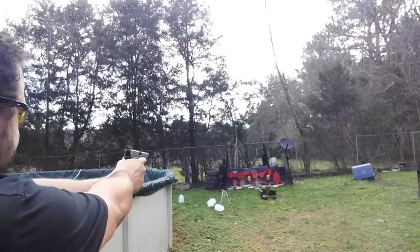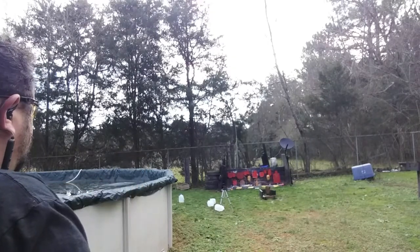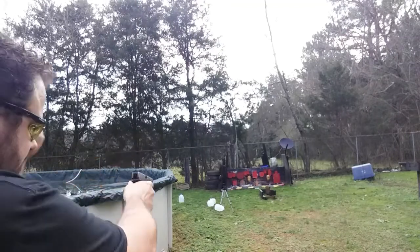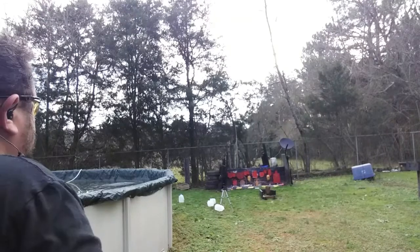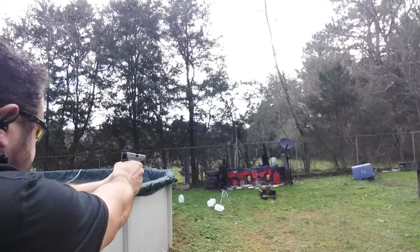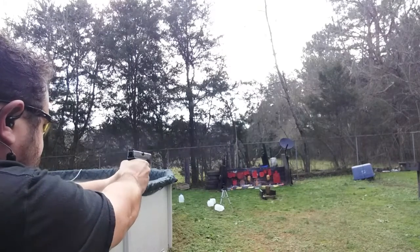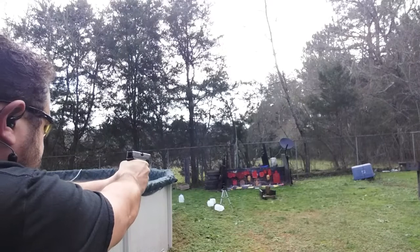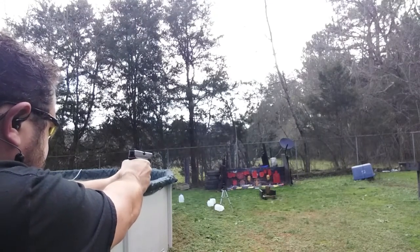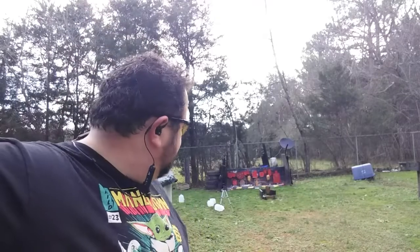All right, here we go — hope I can hit something. I did miss one, but I believe I did fire five. We got a group of five. That stuff sure is loud, and it's got some echo to it.